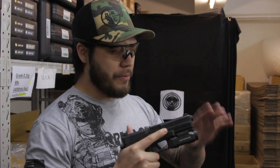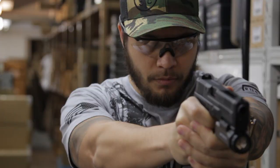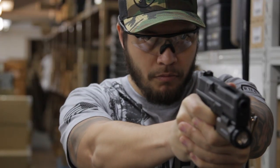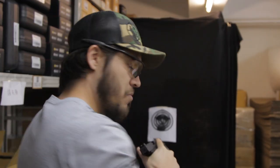So here we are at our warehouse, and before I get to the actual accuracy portion of the video, I want to get to know my Tinder date a little bit better. There's our quick target — let's see how she shoots. I've loaded a few rounds in the magazine. Oh boy, she's a shooter! Great recoil impulse. Trigger is really nice — not a lot of take-up at all. I cannot wait to see how accurate this gun is.